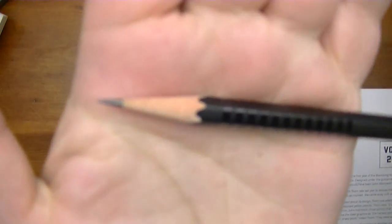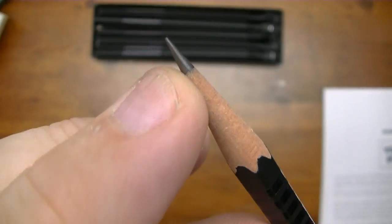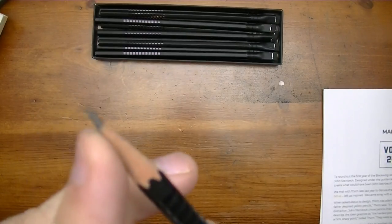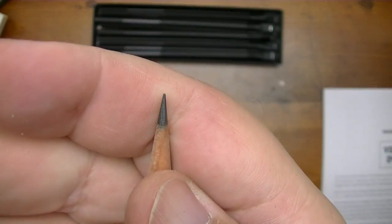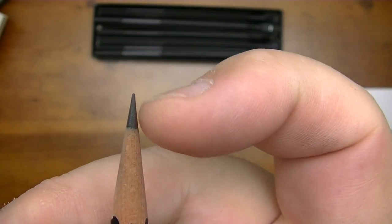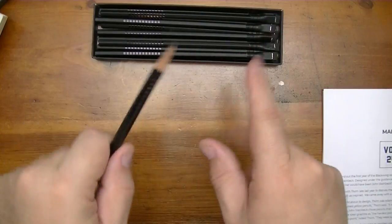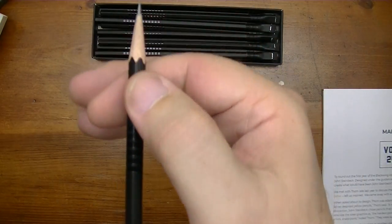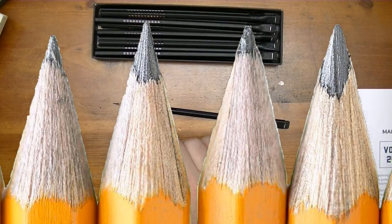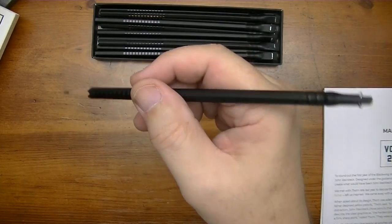There it is — look at that incense cedar wood. That is high quality wood, folks, and trust me I sharpen a lot of pencils. Here's another thing I like about these pencils: if you sharpen it and turn it all the way around you have relatively the same amount of lead exposed. Do you know what that means? It means the lead core is well centered along the shaft of this wood casing. That is a beautiful pencil to behold.